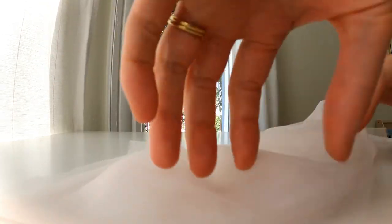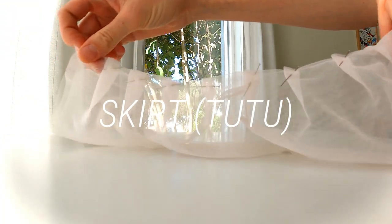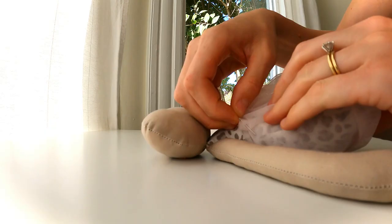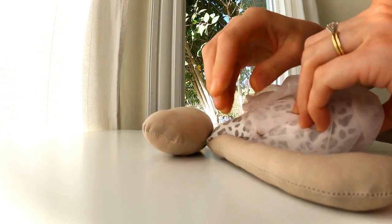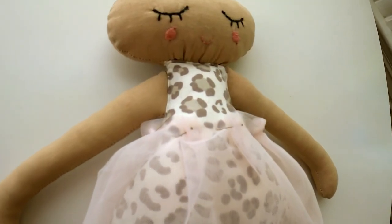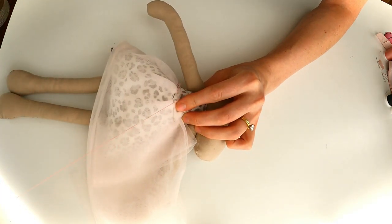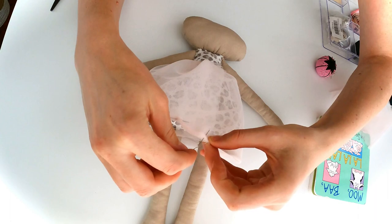Next it was time to put the skirt together. I took my tulle and folded it in half a few times, comparing it to the doll to get it to the right size. Then I used my pins to make some pleats, and took my needle and thread and attached this glorious whimsical skirt to the doll.